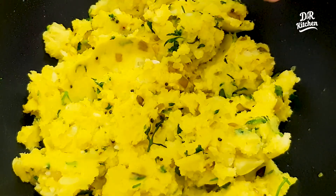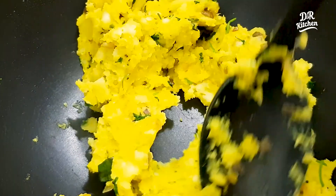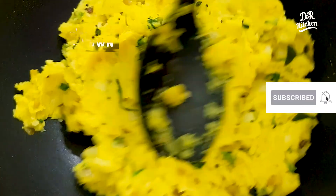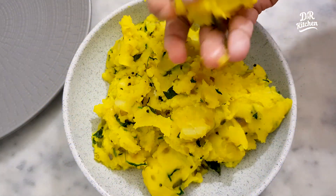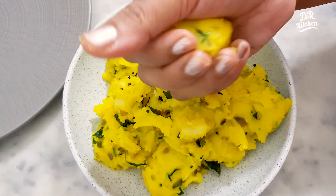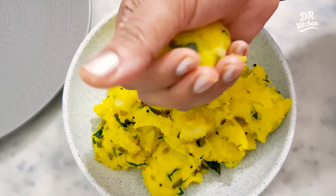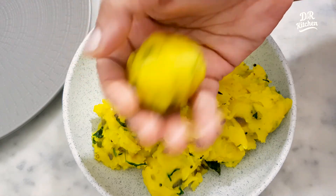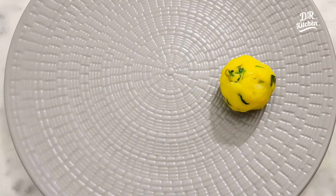I am going to put it in the juice and mix it in a bowl. Now I will mix it in a bowl. If you do not do it in the kitchen, I will mix it in a bowl.